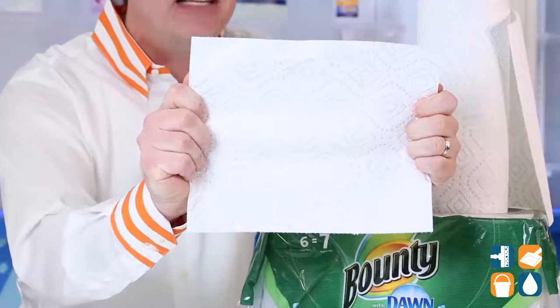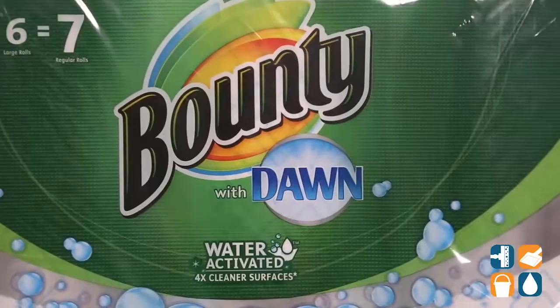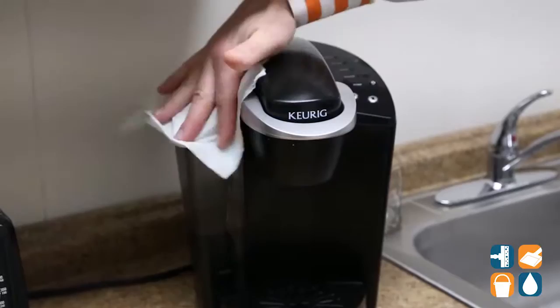These towels deliver an effective quick clean on multiple surfaces — great for countertops, appliances, bathrooms, even dishes, pots and pans. The best part is these cleaning towels leave behind virtually no visible residue.